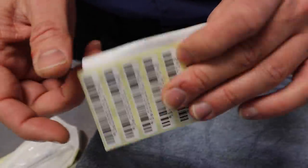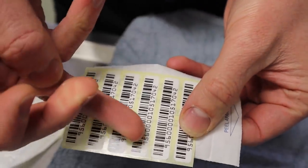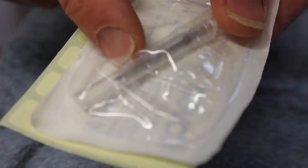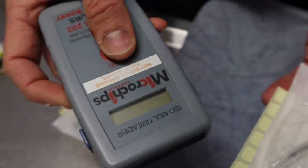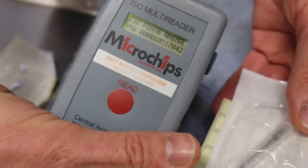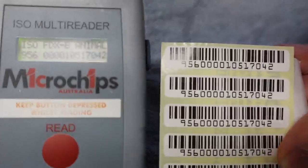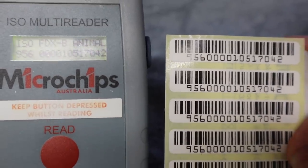This here is the microchip that we use in Australia. It's an ISO microchip, so there are 15 numbers on the microchip. They come in a small needle like this — the microchip will be at the end of the needle inside the package. We use this scanner to get the number, and it beeps and displays the number. Those two numbers should match. This number then goes on a database which is connected to the client's name and their address.